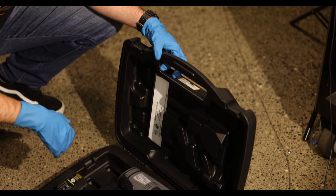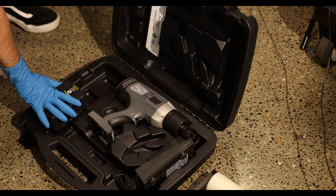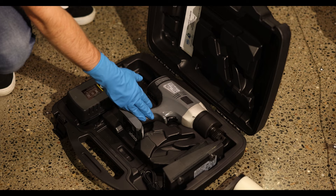We're gonna unbox this high torque wheel gun, show you what it comes with, and do a little demonstration. Let's see what comes inside. Pretty simple - it's got a carrying case. Inside you get one battery, charger with the cord, and then obviously the high torque gun, lithium ion.